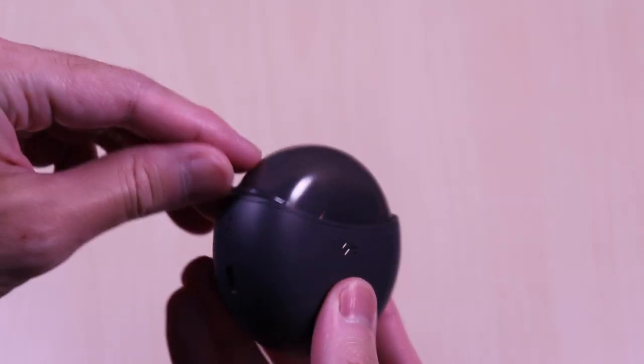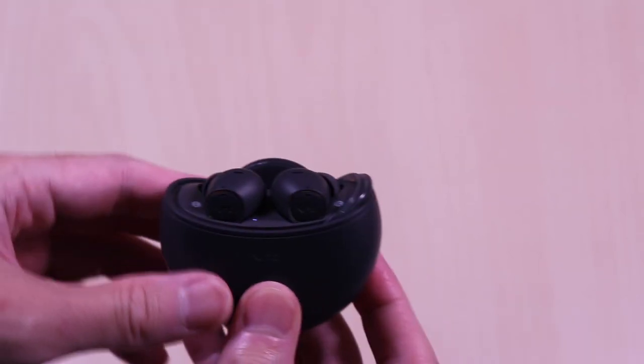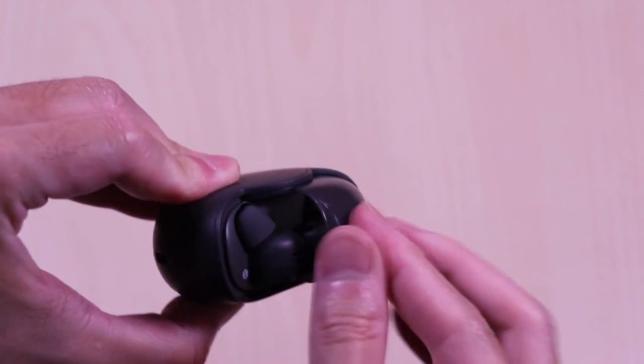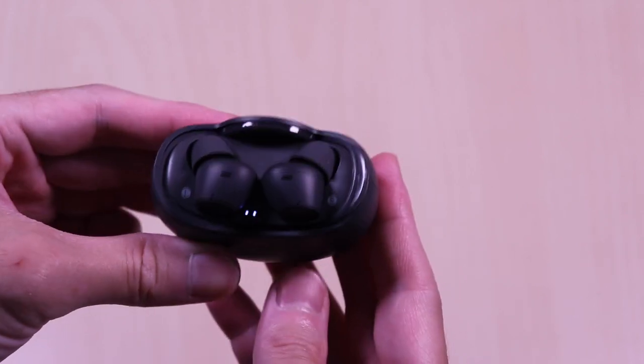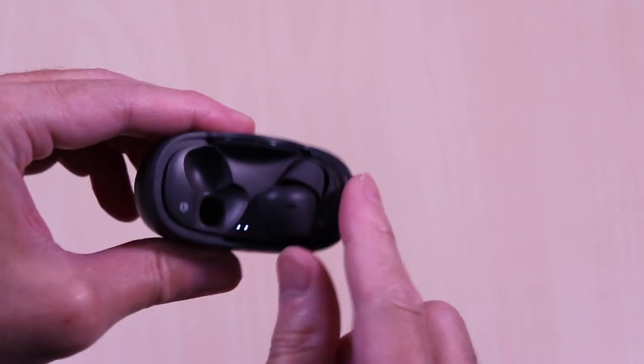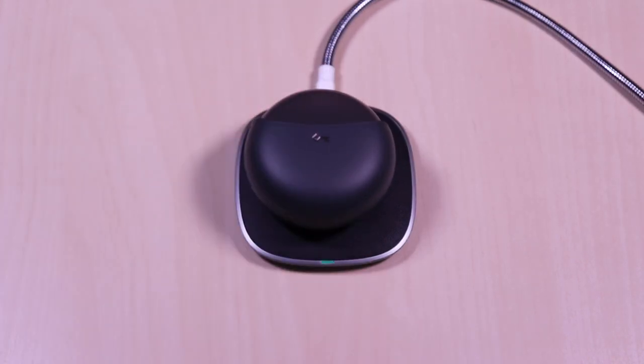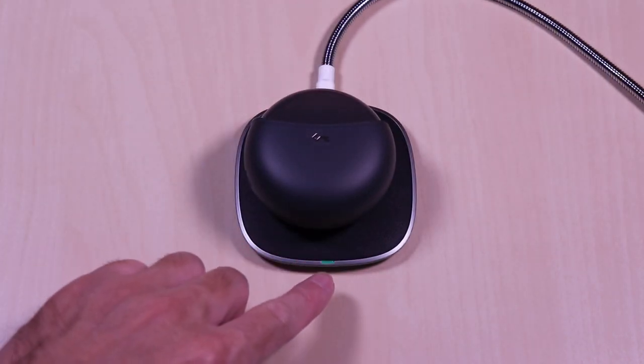To access the earbuds, it's just a matter of sliding the lid to the side. It slides easily and smoothly. The earbuds are easy to grip and remove from the case, and you can see the ear indicators inside.